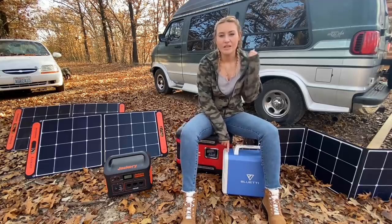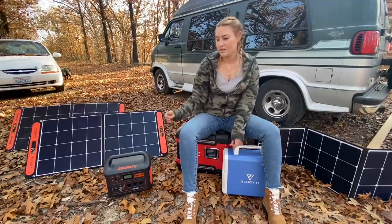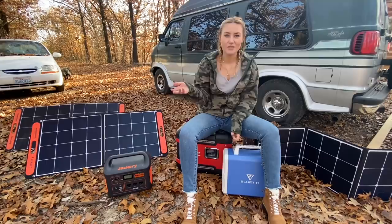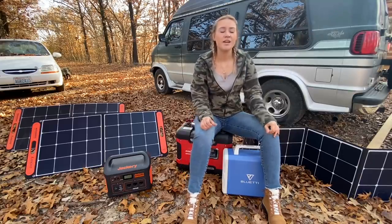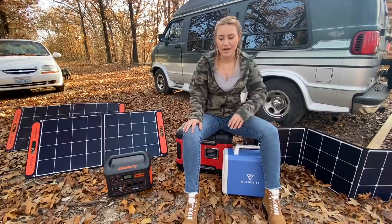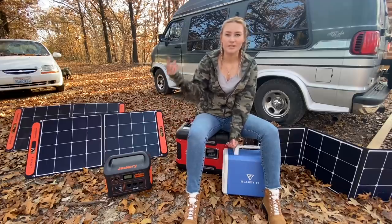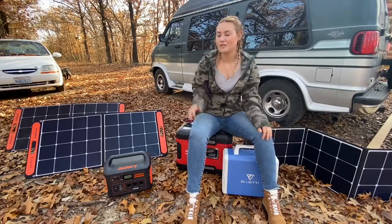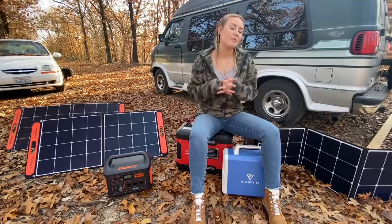I do have a TV in my van, and both this and the Jackery can power my TV and DVD player. I can watch movies all night long if they're both fully charged. That's great especially when I'm on trips without service. My first solo night in the van, I went down the Illinois River with no cell service to stream, so it was great to have the Jackery and just watch movies before bed.